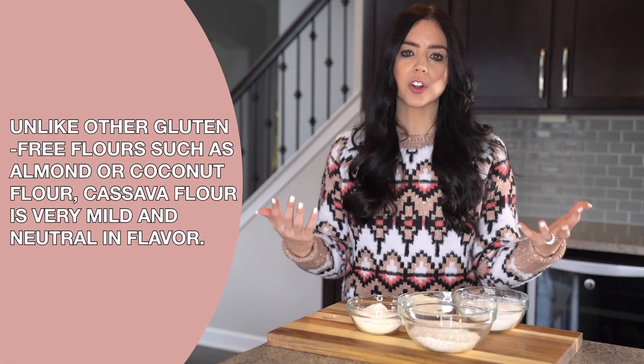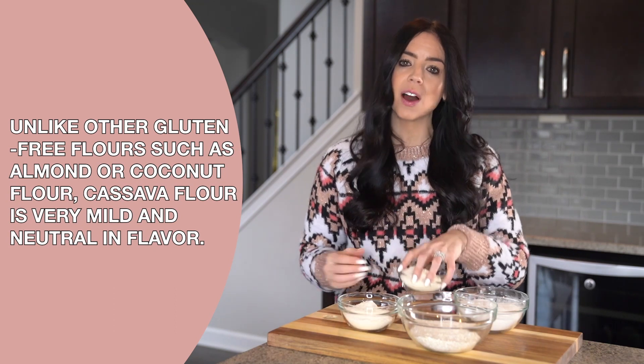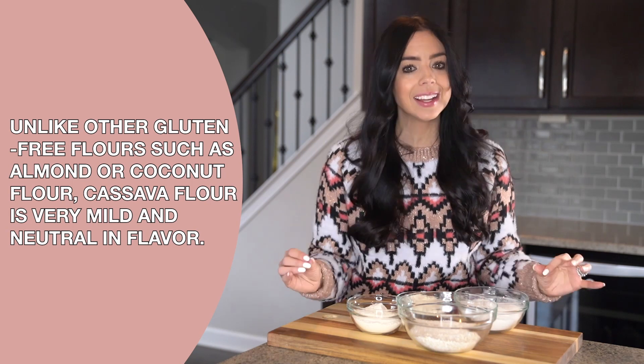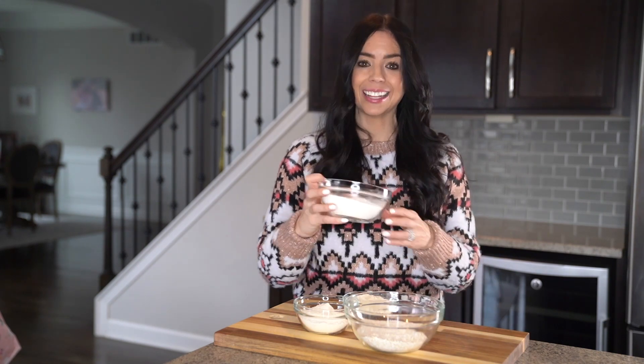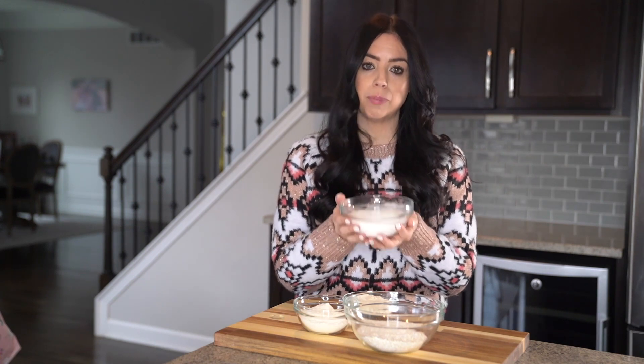That's why you see me use cassava flour in almost all of my cooking and baking videos. Cassava flour is the most similar to whole wheat flour of all the gluten-free flours out there, which is why it has those holy grail characteristics. Unlike almond flour and coconut flour, cassava flour is very mild and neutral in flavor. It's also not grainy or gritty — rather it's very soft and powdery, which makes it beautiful to bake and cook with.